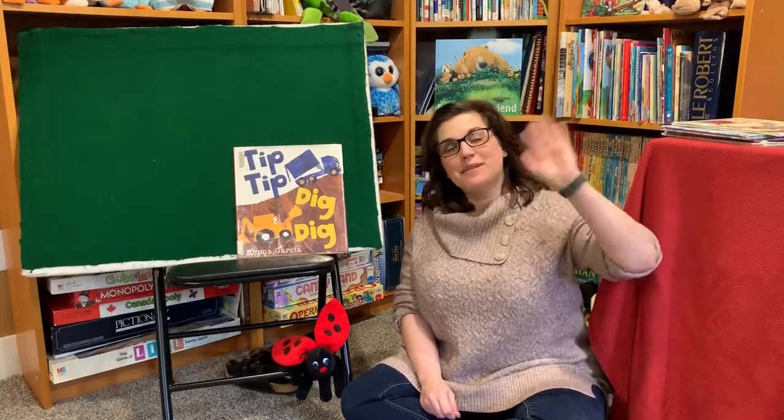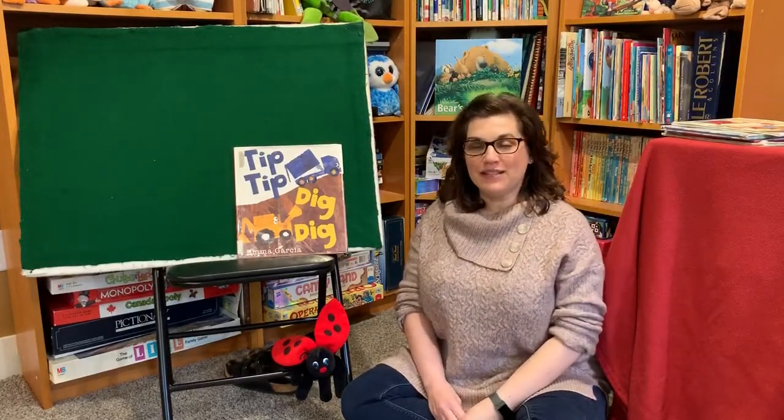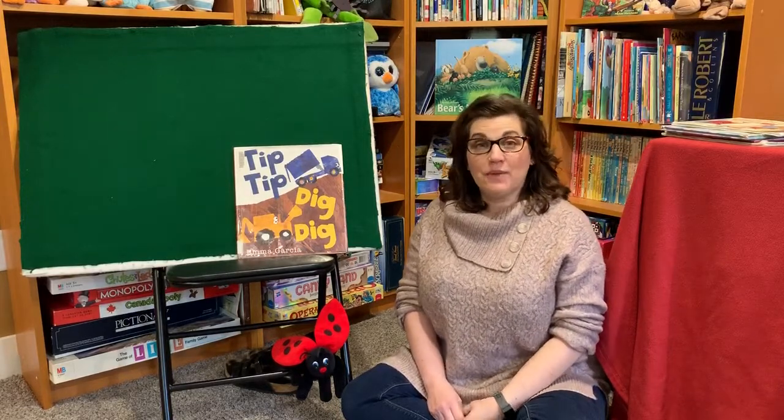Hello everybody! It's Miss Megan from the library, ready for another Short and Sweets today. Let's start with our hello song.